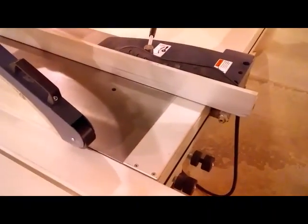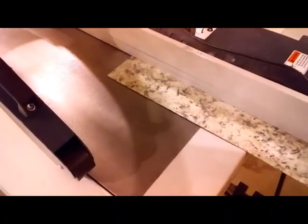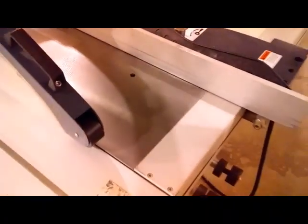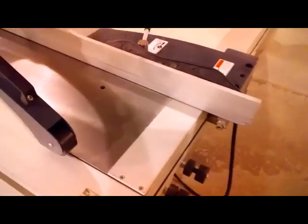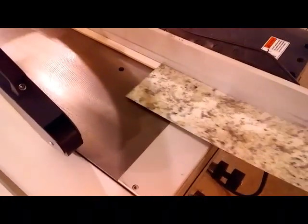Here's what happens if you try to cut laminate on the slider without that jig: the laminate slides right under the fence, then it binds all up and it's really scary. But when you put the jig in place and just set the laminate on top, now you can safely cut the laminate.